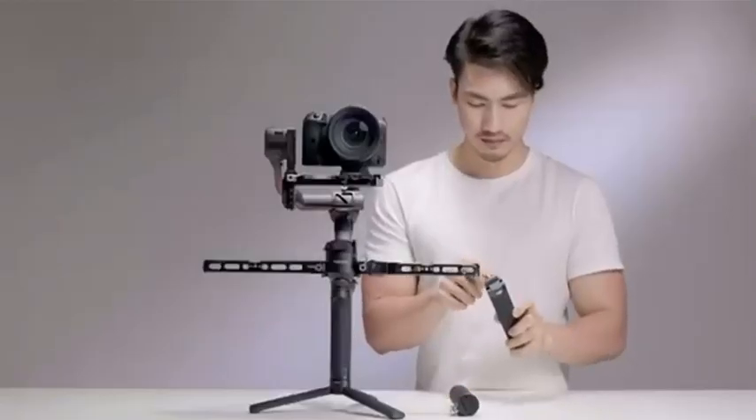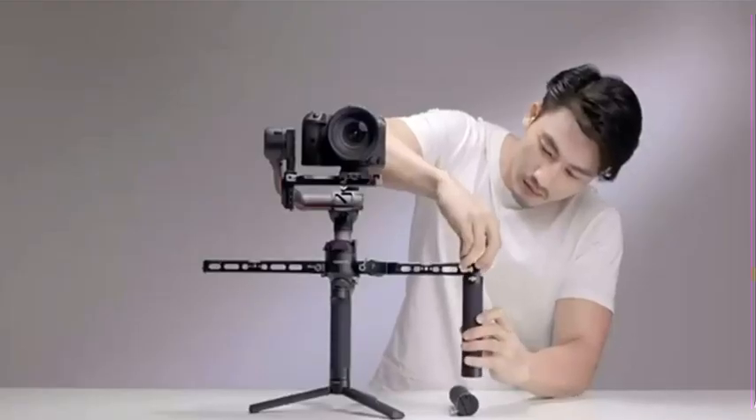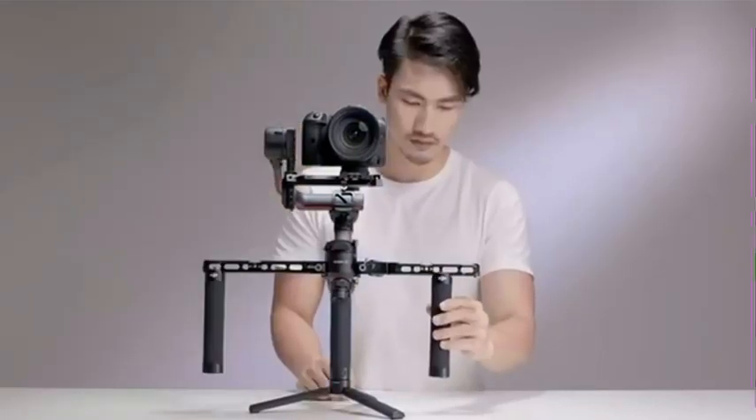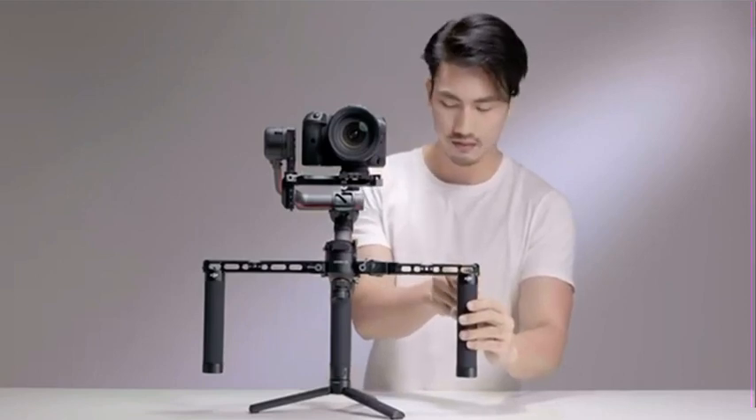Take out the handle grip, loosen the knob, and slide the grip to the desired distance. Repeat for the other side and then tighten both knobs. The DJI Ronin Twist Grip Dual Handle is now properly set up.